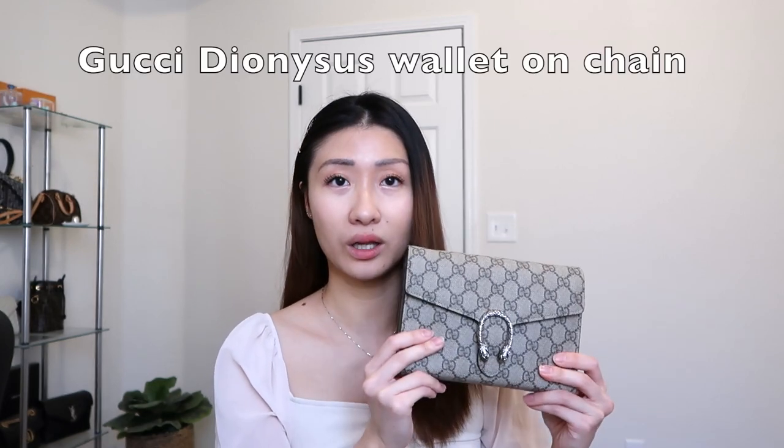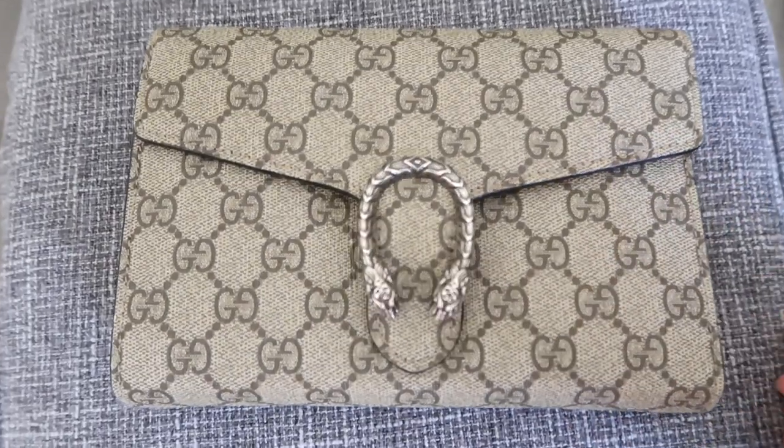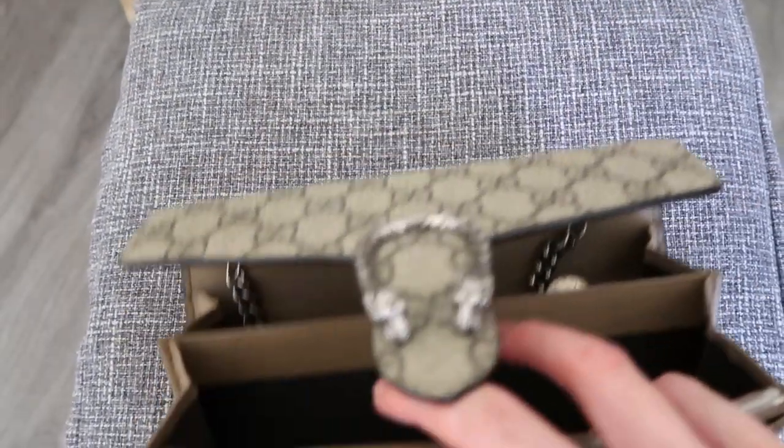The second wallet on chain I have is the Gucci Dionysus wallet on chain. This is the first bag in my collection — I purchased this after I got my first full-time job after I graduated from college, so it is a very memorable piece for me and I will never get rid of this. The Dionysus interior has many different colors like black and red, I believe, and I just picked the classic combination.